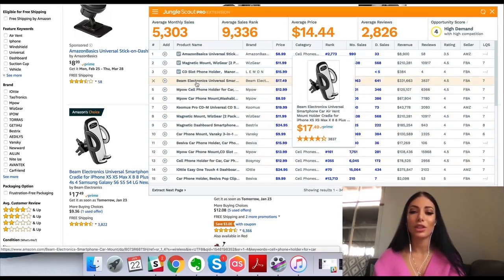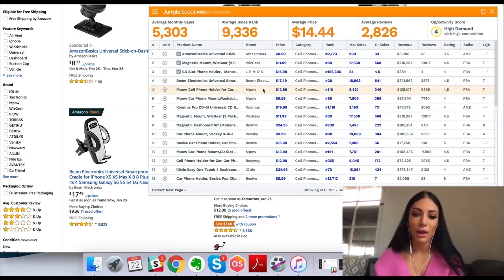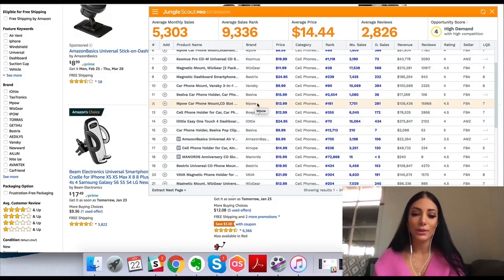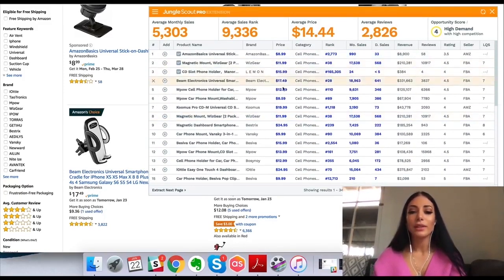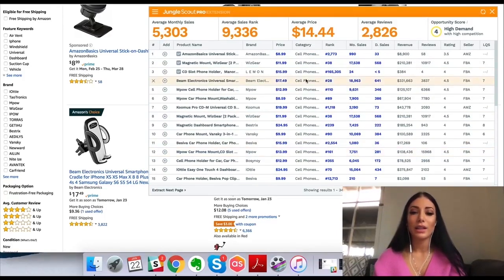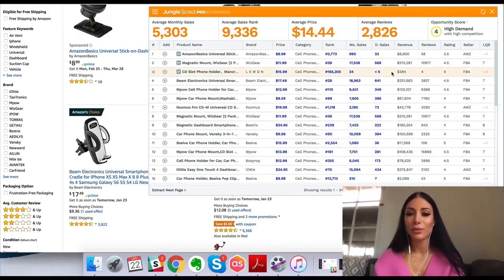Here I can see the image, the price, and get a really good overview. I can see what the brand name is — so I can see two or three of these are from the brand Empow. It seems like this is an Amazon seller or maybe a big brand, which I could look into by Googling them. They seem to be specializing in this niche. I can also see the price, the category — they're all in the cell phones category — and their rank, all this information.